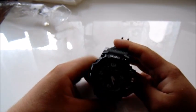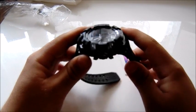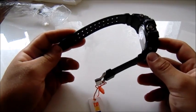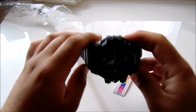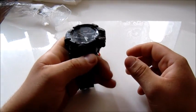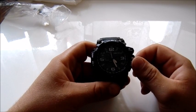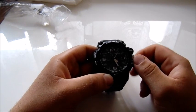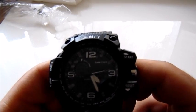The case dimensions are 5.2 cm wide, 1.7 cm thick, and the total length is 26 cm. It is pretty heavy and made of plastic and rubber. It is 5 ATM or 50 meters waterproof. It has dual time — digital and analog — an alarm, a date and week display, a stopwatch, and a backlight.